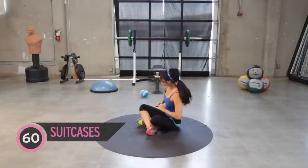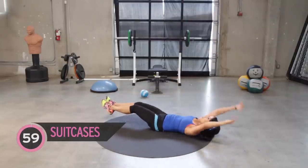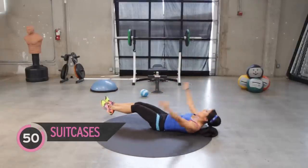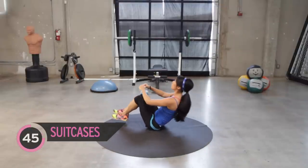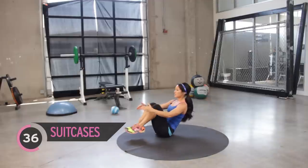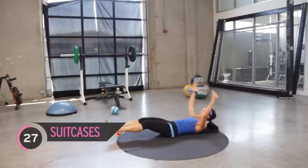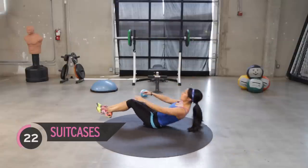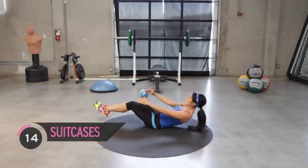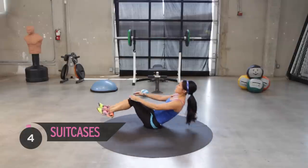Ten seconds. Okay, suitcase crunches — just imagine you're going on that beach vacation or whatever it is. We open it up right here, bring it up. Jump in. Use those arms, bring it up. Good job. I promise if you exhale as you bring it up, it's definitely going to be easier. We're almost done, make it count. Slow it down if you need to. Try to keep your feet off the floor — maximize the workout because you don't have that much time with us here.